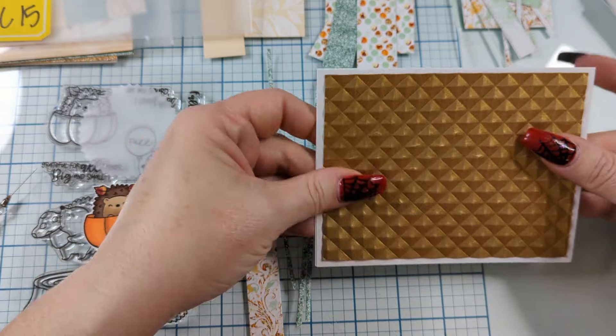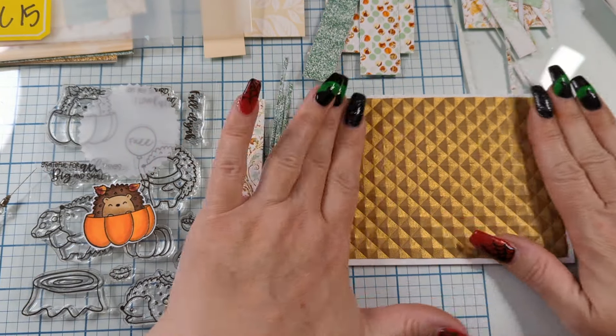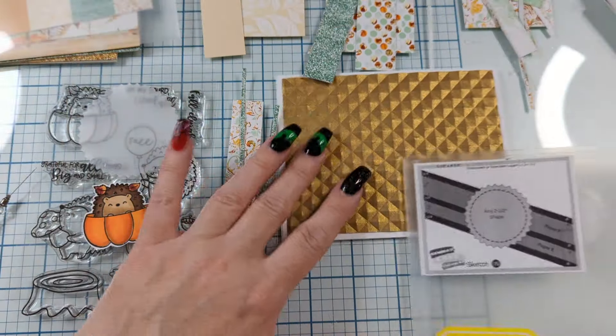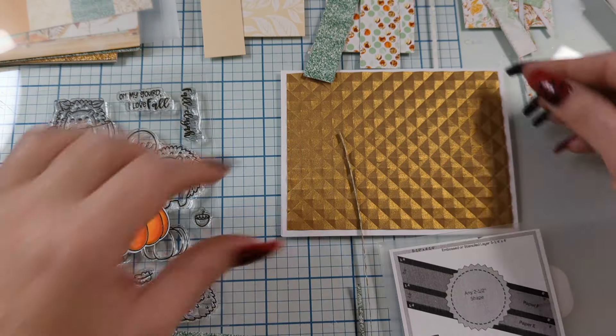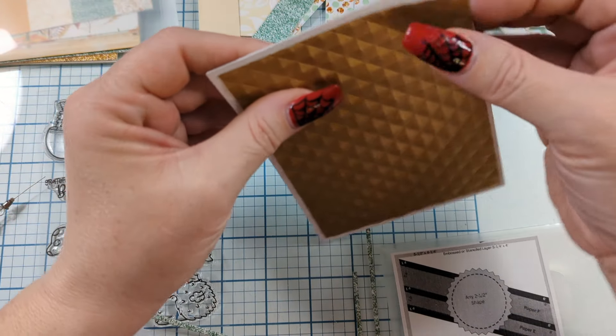We're just going to glue that down. But your 15 sketches — once you've made all 15 cards, you take a photo and upload them to the Facebook group for Kendra's Card Challenge, and you get to be entered to win. Oh — I can't believe I just glued that down. Can we unglue that? Back up, back up.